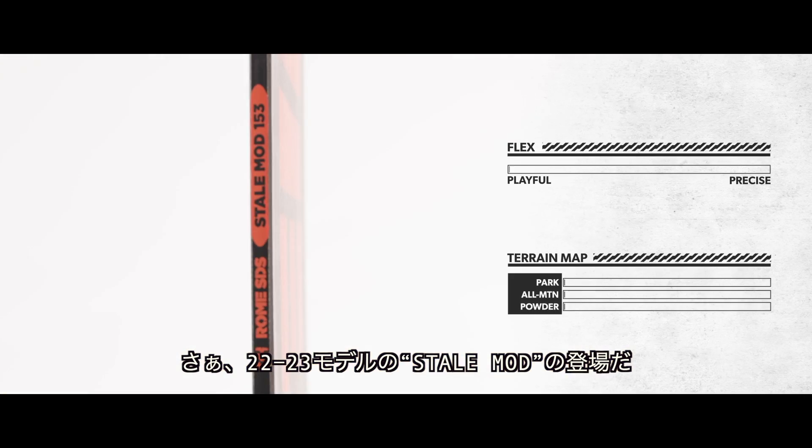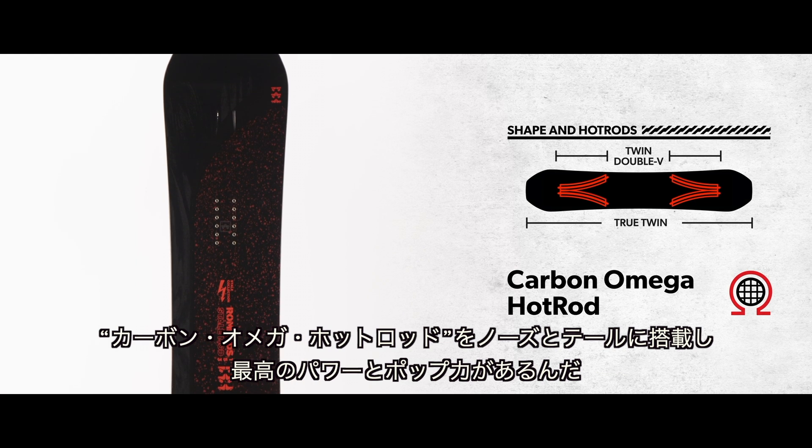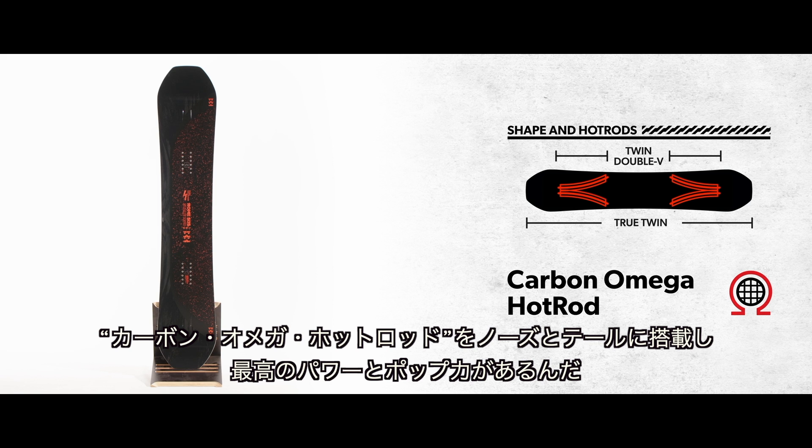To start things out in the twin collection, here we have the 22/23 Stale Mod. This features our carbon omega hot rod configurations in the nose and tail for maximum power and pop.